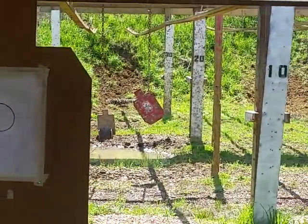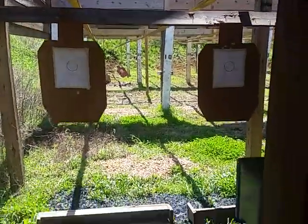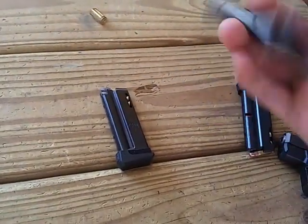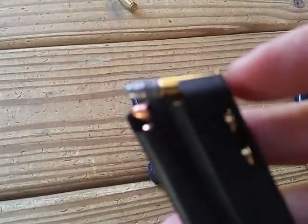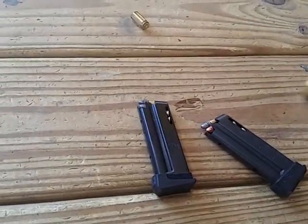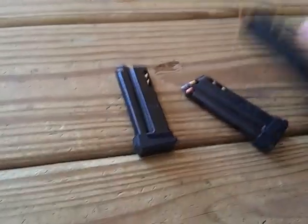I'm going to plink it down there at about 15 yards. There are a lot of decent features we'll go over in a second. We've got three magazines here with all kinds of weird stuff — it's got lead round nose in there, it's got some hollow point coppers. So we're just going to test fire and see how it goes.